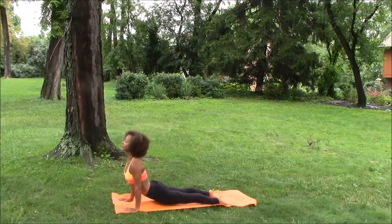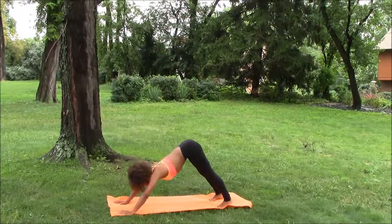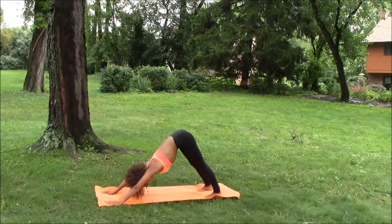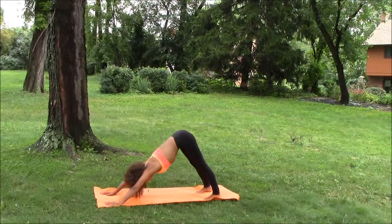Taking a nice big breath in, we curl over the toes, lift the body up, and we go into downward dog, pressing the heels towards the earth. Nice big breath in through the nostrils, out of the nostrils.